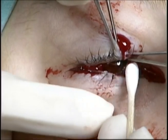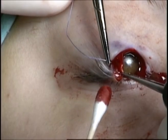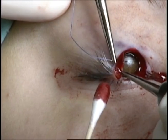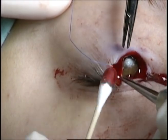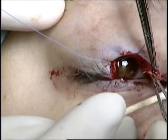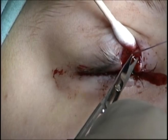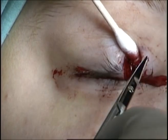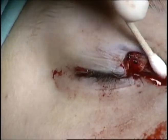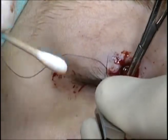A 5-0 vicryl suture is placed partial thickness through the anterior surface of the tarsus. It is very important to make sure that this suture is not placed through the posterior surface of the tarsus in upper lid repairs, as this will result in irritation postoperatively. The suture is placed similarly on the other side of the laceration. An additional suture is placed inferiorly, again making sure that it is not placed full thickness.